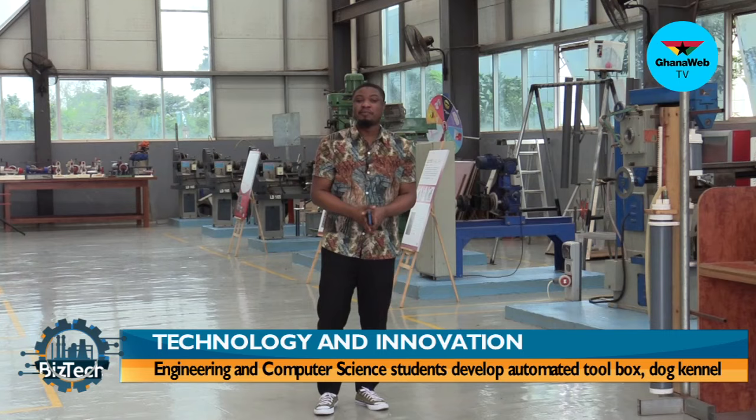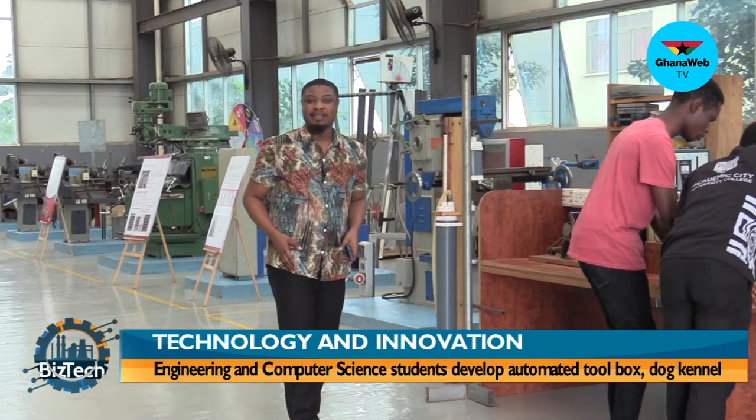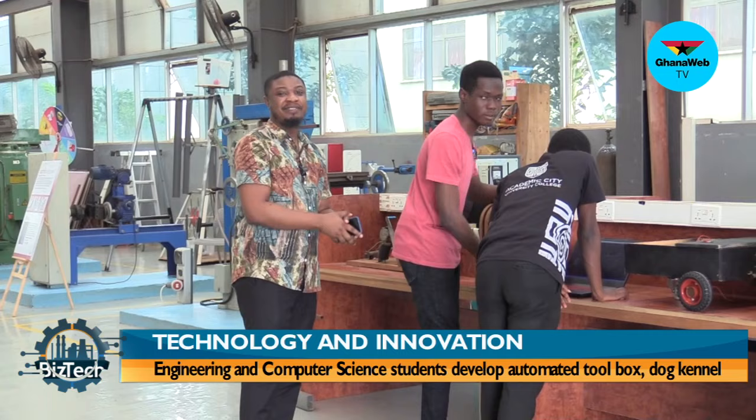Welcome back from the Night Break on BizTech. My guests are first year students of the Academic City University College and the first item we're going to look at is the automated electronic box. I have here with me Mauna and Levi from the Academic City University College.